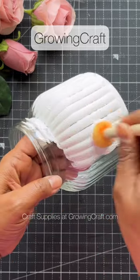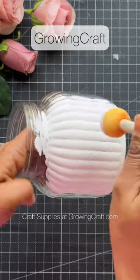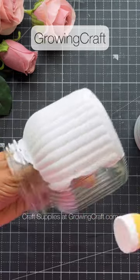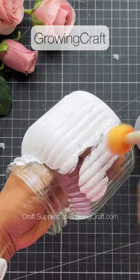Why not paintbrushes? Because it takes a lot of time to cover up the patches. But with the sponge dauber, covering the patches is much easier. Just take a lot of gesso, keep on dabbing on your base — just dab, dab, dab — and you are done. This is how I'm going to cover up this complete glass jar.